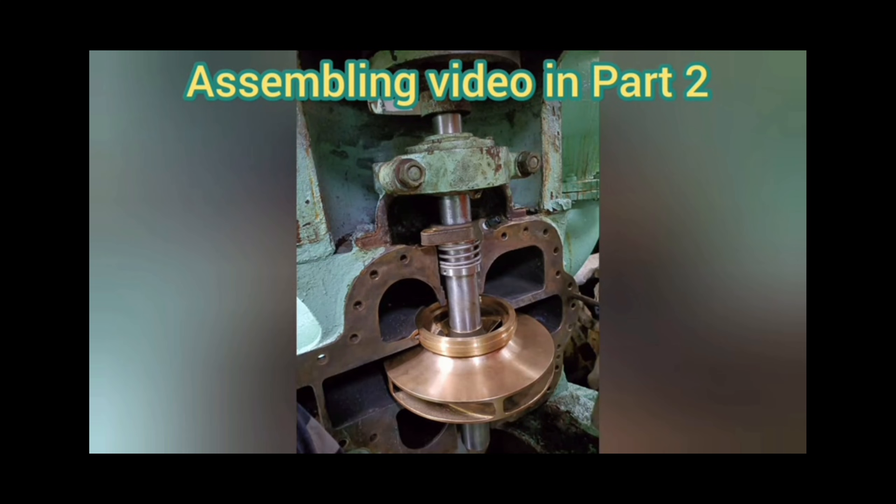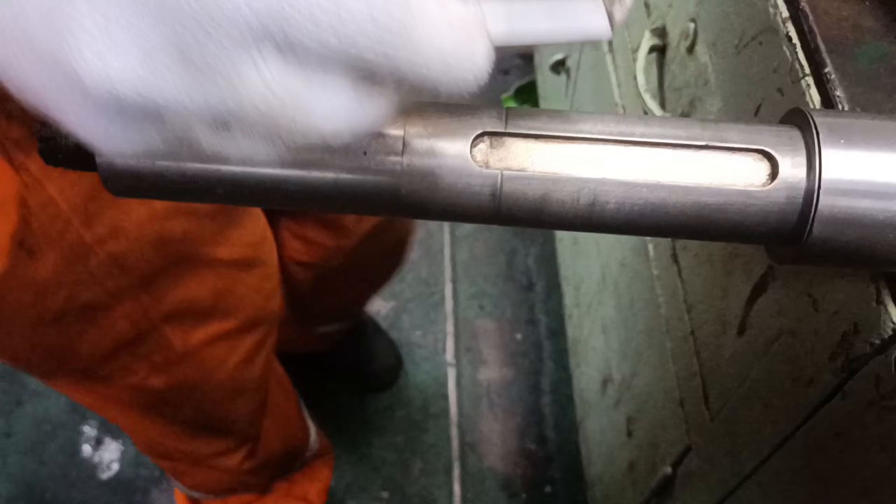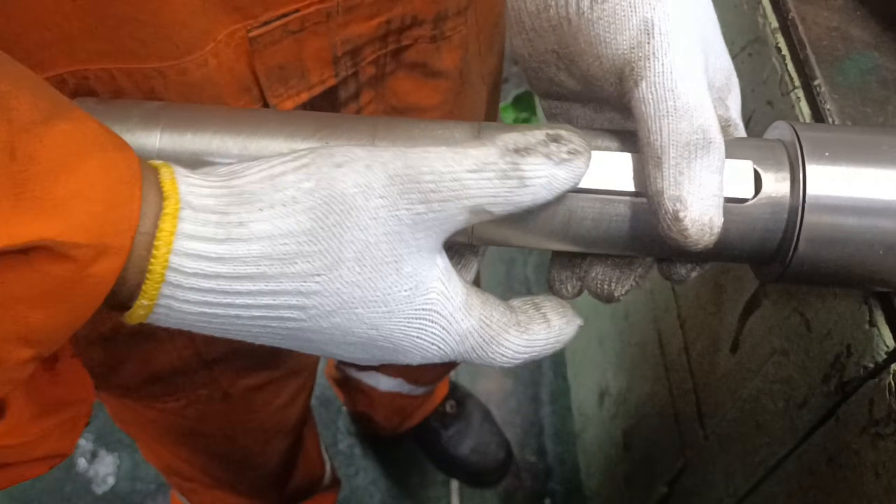Hi everyone. This is the continuation of my previous video on centrifugal pump overview. In this video we are going to watch the step by step procedure of assembling a centrifugal pump. Before going to the video I would like to thank engine fitter Jitin for helping me make this video.